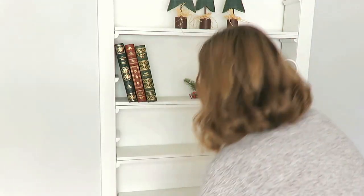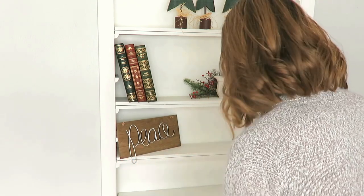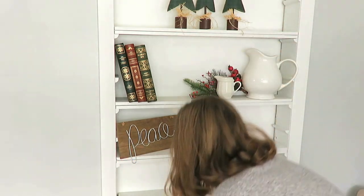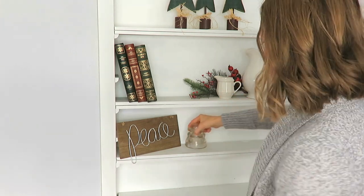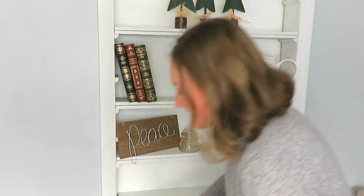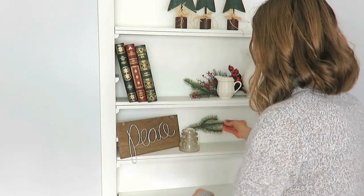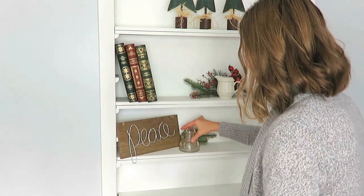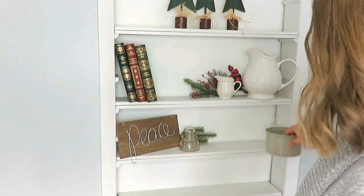On my third shelf down, this crock has actually stayed on the shelf for quite some time. It was again a thrift store find — it was $2 because it has a crack in it, so it's just more for decoration. And then this peace sign, I think it was a dollar store clearance find. I really like how that looks there in the corner. It is a hanging sign, but I just set it there.